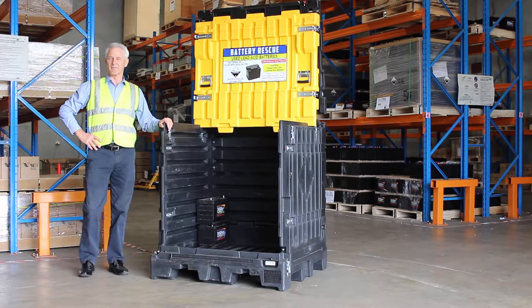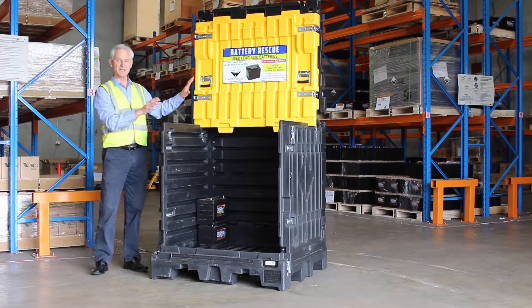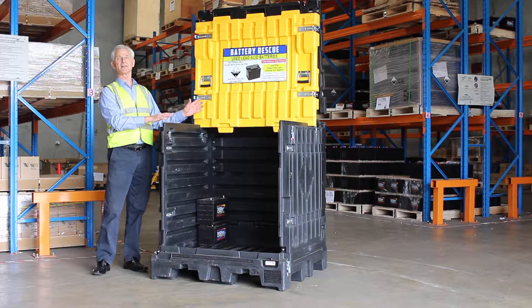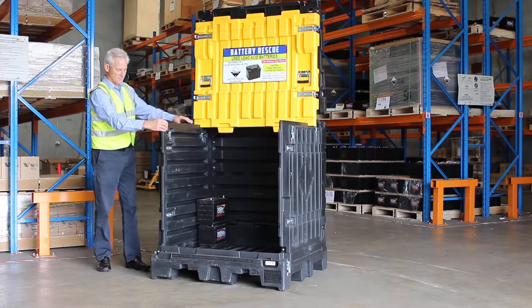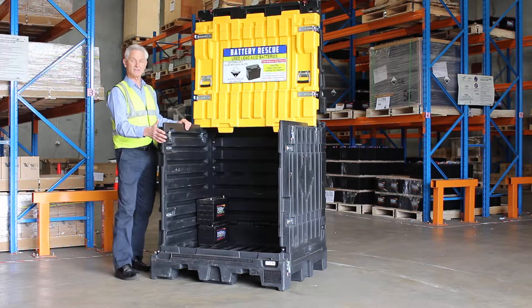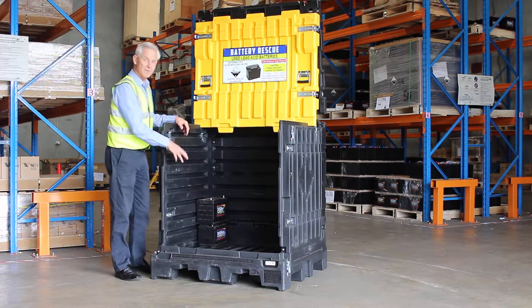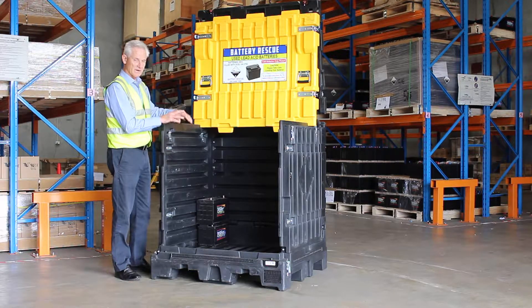Hi, my name's Fenton Goddard from Battery Rescue. If the Battery Rescue pallet has been installed outdoors, it is our recommendation that the pallet is kept closed. The reason for that is it's got a weather strip around the top and the front, that when it's closed it'll prevent the rain ingress of water filling up the bunded area of 25 litres of capacity in the bottom.